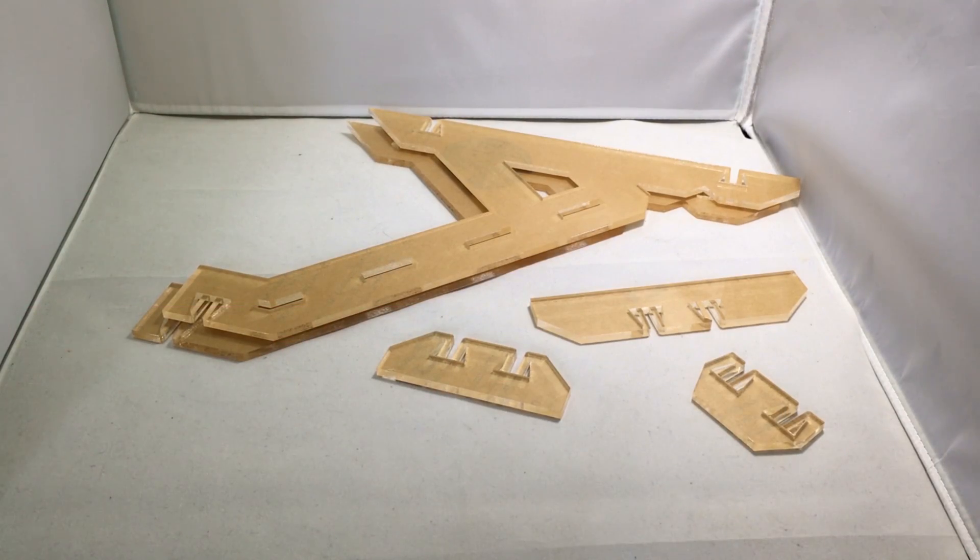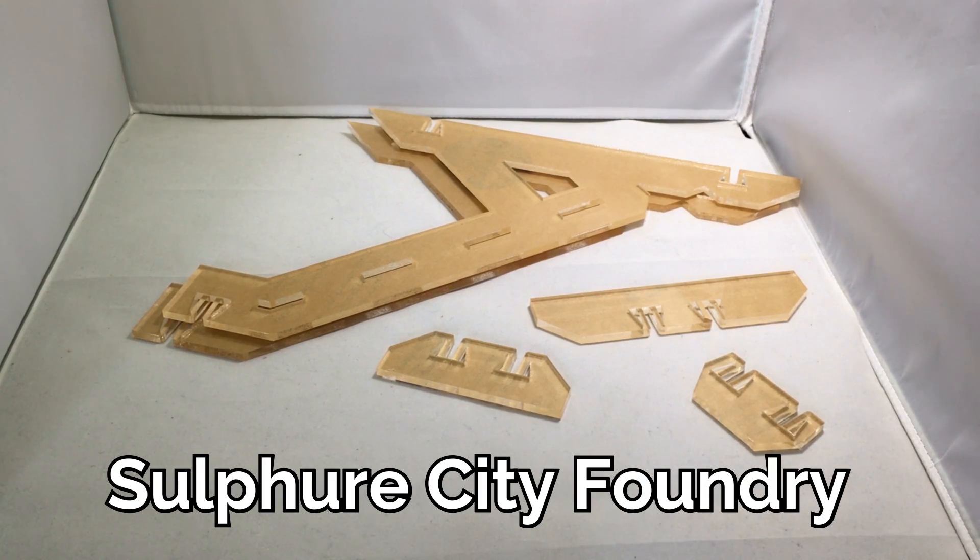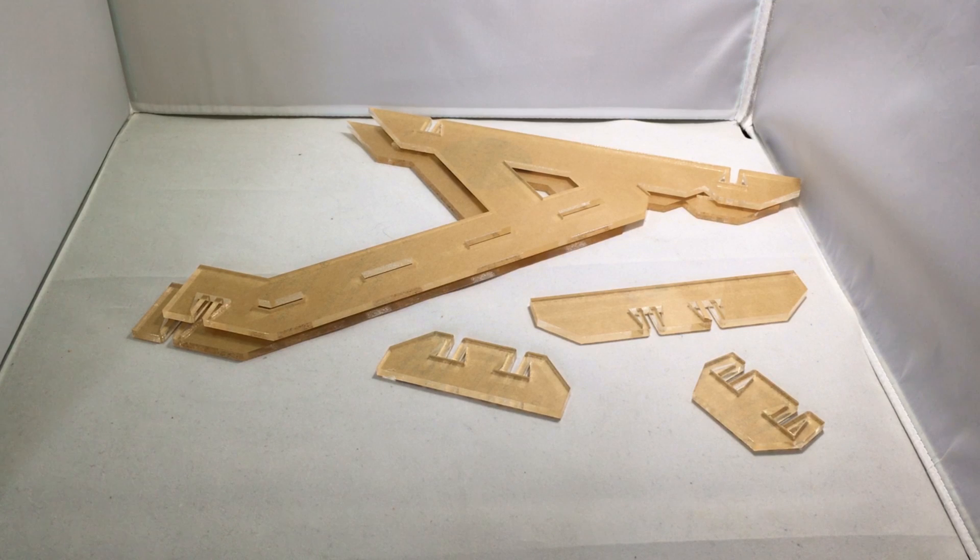Hi everybody, welcome back to the ReboChomp channel. Today we do a quick review of the Uprising stand by Sulphur City Foundry. This is the acrylic version of it. So let's start by taking off the protective stickers, put it together and display the stand and go through all its specifications.